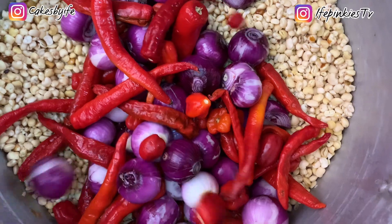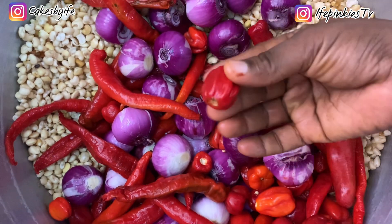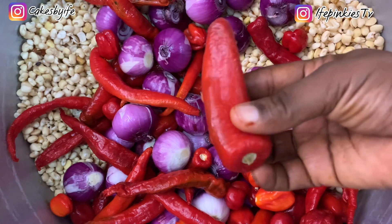Use shomboy — red chili pepper in Nigeria — and scotch bonnet pepper, which is rudo. Also use a whole lot of onions, as that gives it that sweet, unique taste of moi moi.